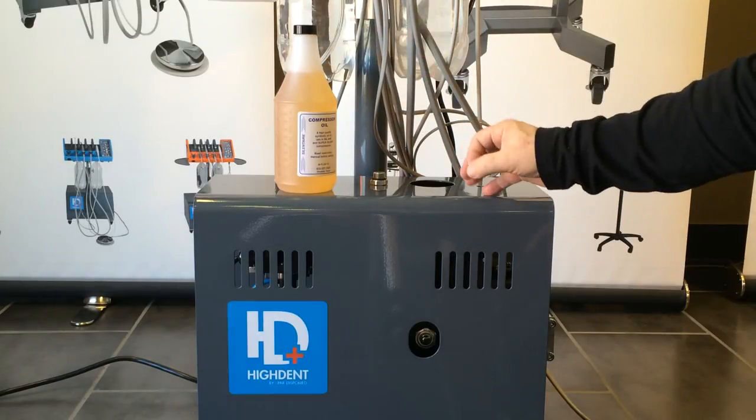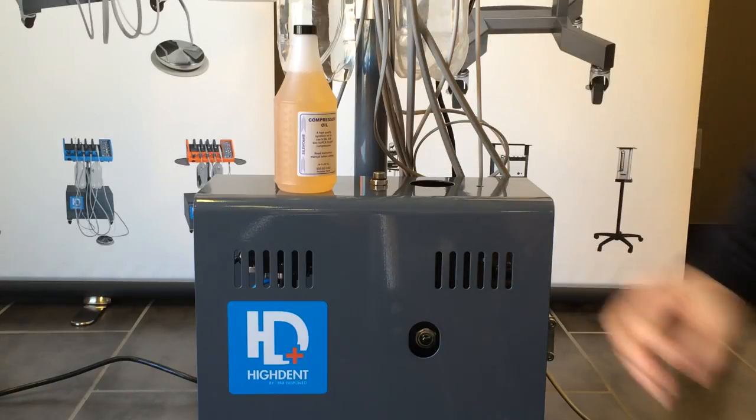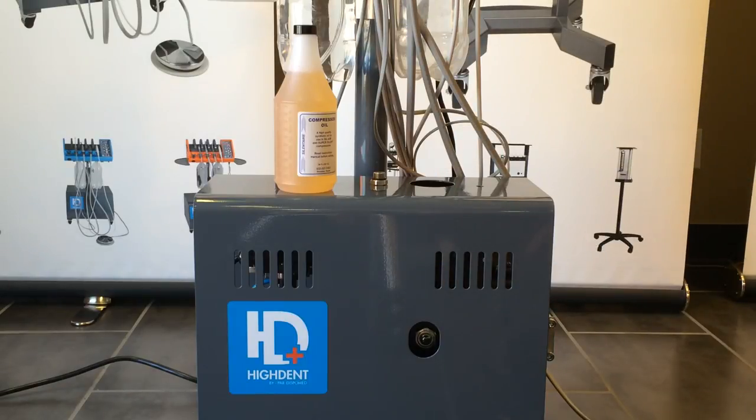Use only the approved synthetic oil sold for this compressor and add only 100 milliliters at a time. After five minutes, recheck your level. If needed, top it up some more, but never put more than 100 milliliters at a time. If you put too much, you will damage the compressor.